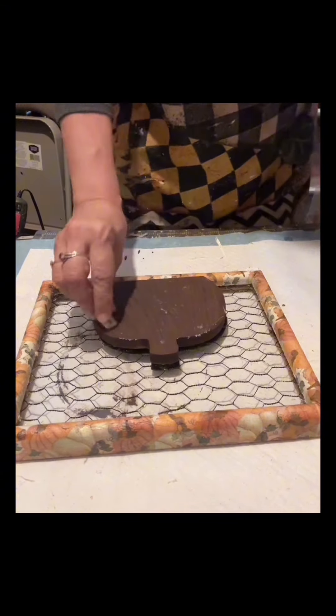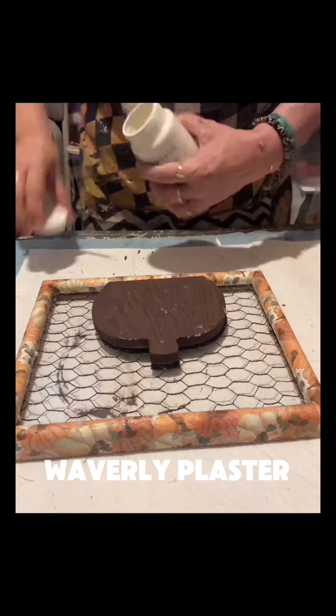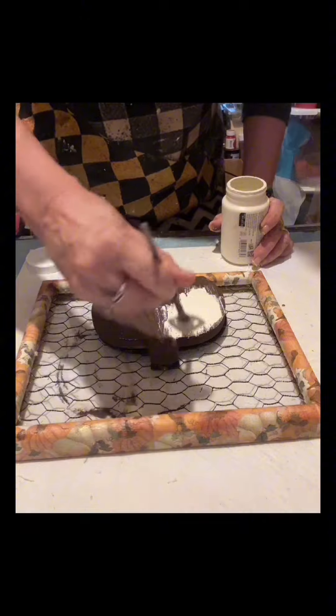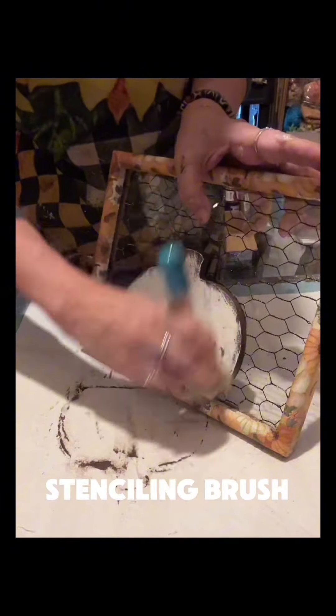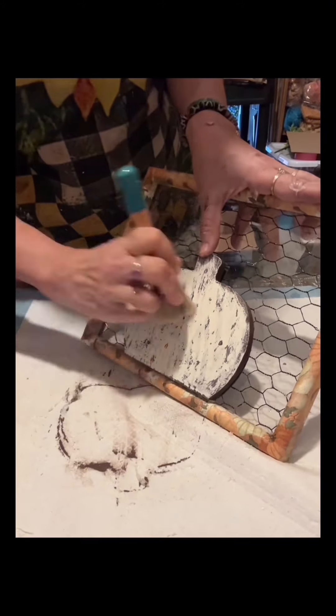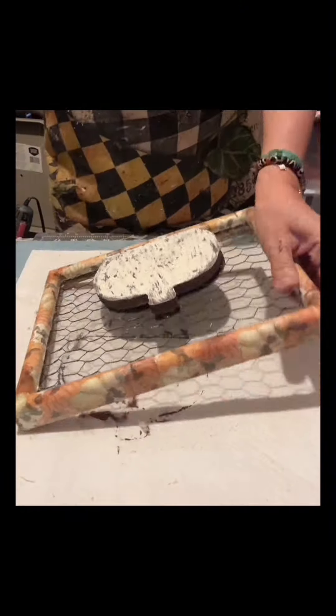Now I am rubbing these with a tea light candle, and once it's covered with the tea light candle I painted it with Waverly plaster. You can see the glass and the chicken wire — it's really very neat. I'm using a stenciling brush to just make this look distressed and chippy.